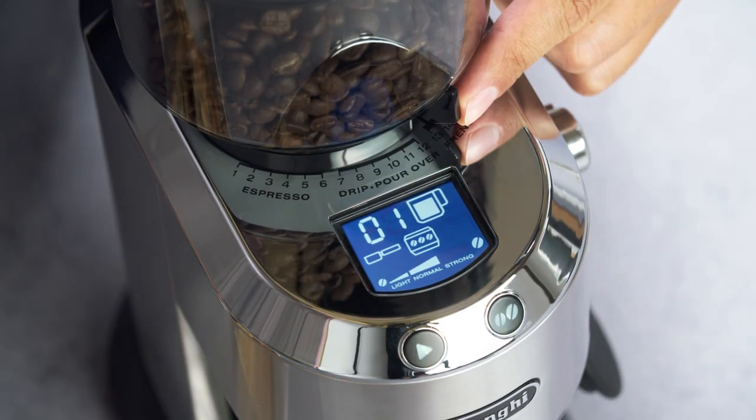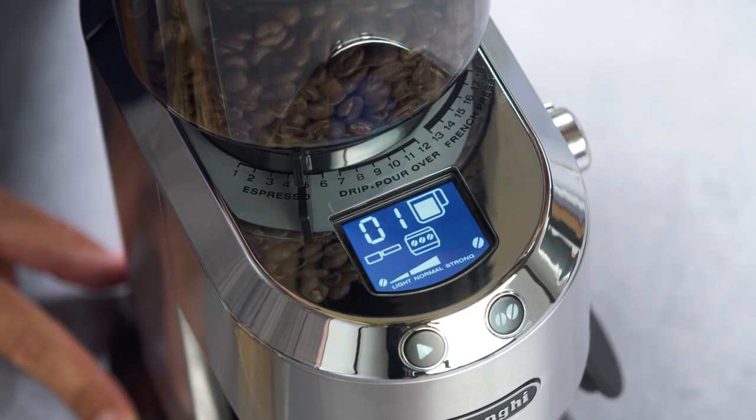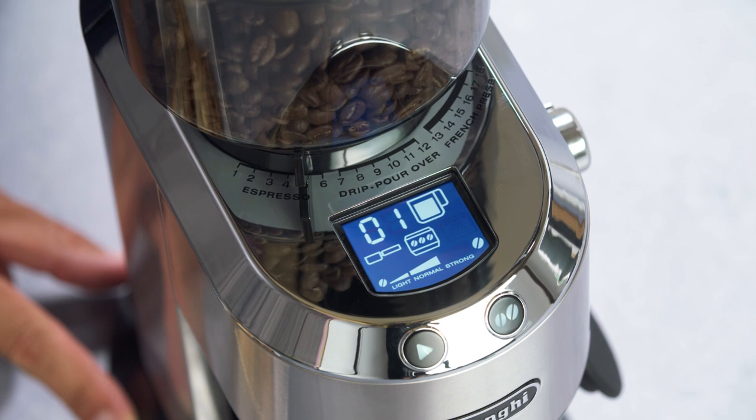Choose the grind of coffee by adjusting the lever when the appliance is working. Select a grind between 1 and 6 in the espresso section. Grinding will automatically stop.